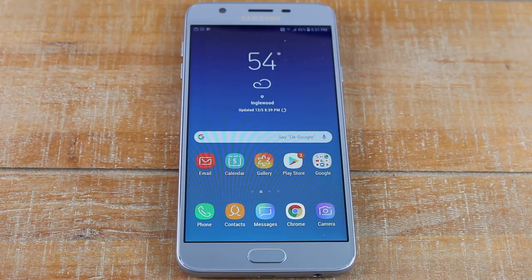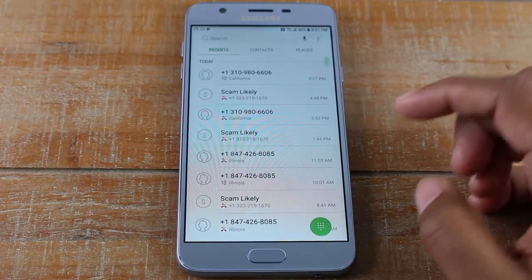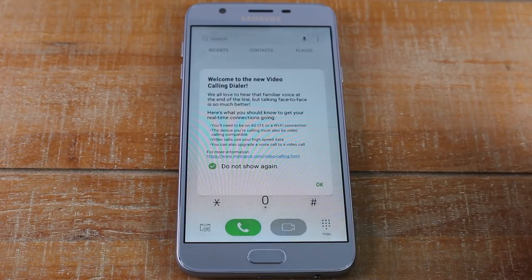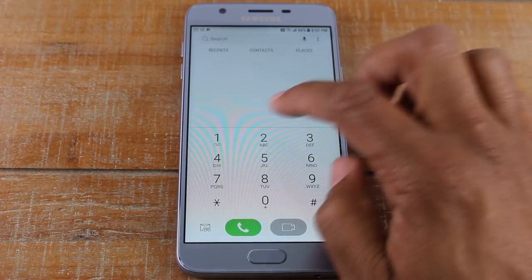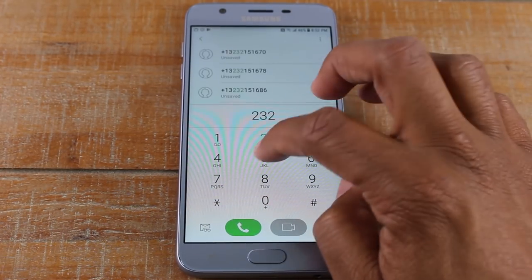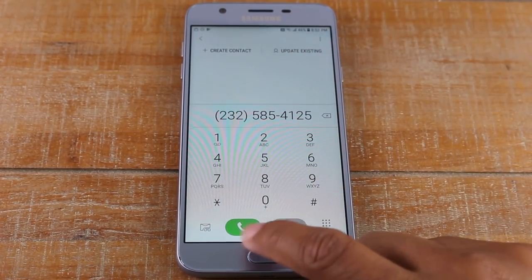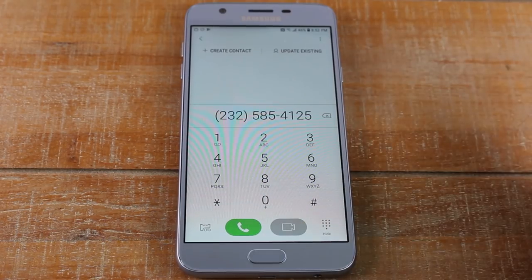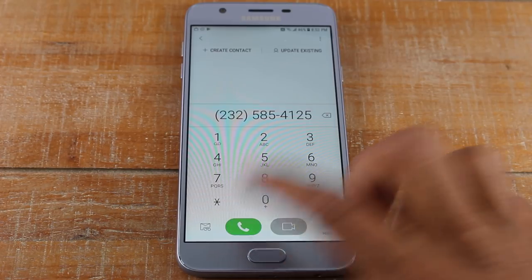Let's go over how to make a phone call. You go to the phone app, tap on it, then tap on the dial pad. Type in the phone number and press the little phone symbol button to make the call. Let's press it quickly so you can see. When you want to hang up, press the hang-up button and that'll end the call.